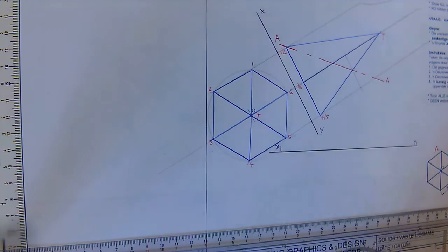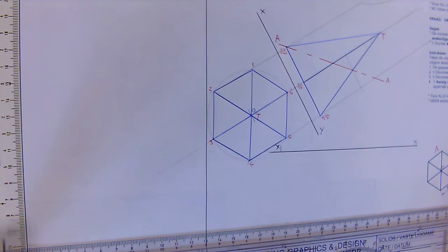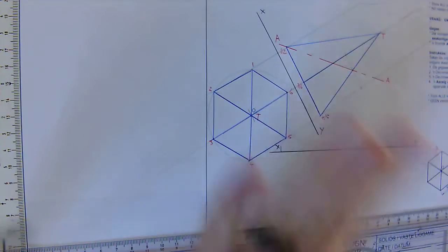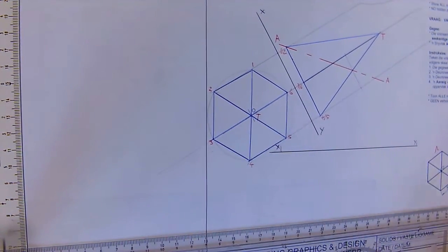Hello grade 11s, let's finish our page 70 from yesterday. We finished the given views and numbered them. Now we need to draw a sectional top view, a sectional right view, and the true cutting plane. Here's a suggestion to save time: instead of doing the views separately, let's do them together — the top, right, and true shape all at the same time.